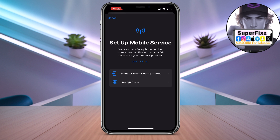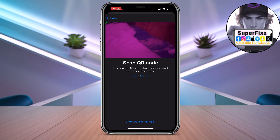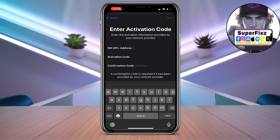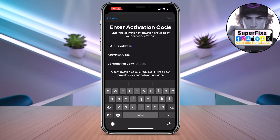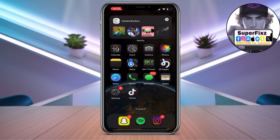Now you have two options here: either you can transfer from your nearby iPhone, or you can click on the QR code. From there you can either scan it or click on 'Enter details manually.' Once done, you can fill in your information and click Next in the top right corner.